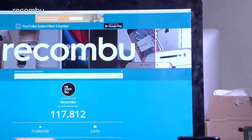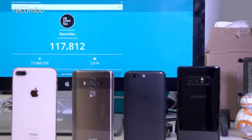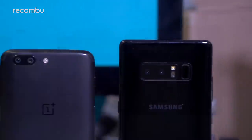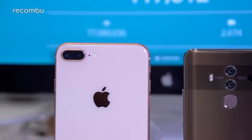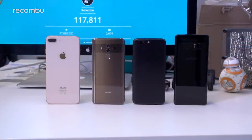Dual lens cameras are all the rage these days — smartphone manufacturers are slapping them on the back of their newest devices with giddy abandon. But are two lenses really better than one, and which of these bad boys is the best? We took Apple's iPhone 8 Plus, Huawei's massive Mate 10 Pro, Samsung's even more massive Note 8, and the comparatively dinky OnePlus 5 out for a test drive in London. Our quest was to see which smartphone snapper offers the best results in all kinds of conditions, including bonus features like optical zoom and portrait modes.